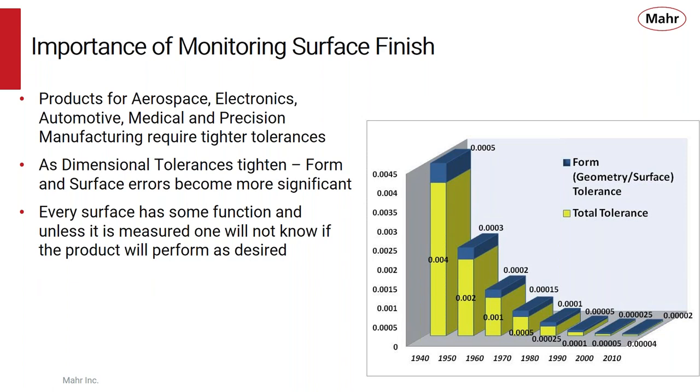Every surface has some function, and really unless you have it measured, you don't know if the product is going to perform as desired. This chart just shows how tolerances back in the 40s and 50s were pretty wide open and any form errors were a small percentage of that tolerance. But today you can have very tight tolerances and form and surface finish can be up to 50% of that tolerance.